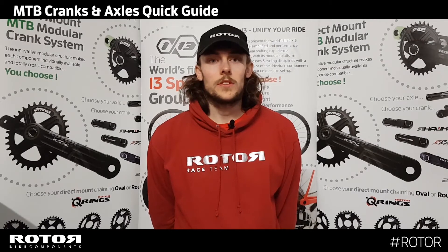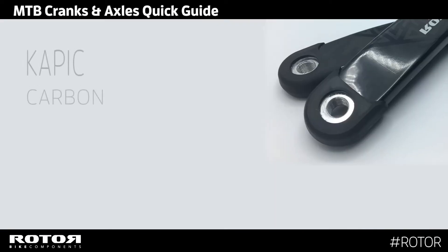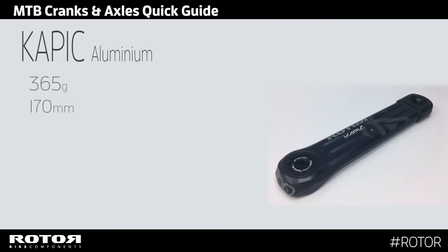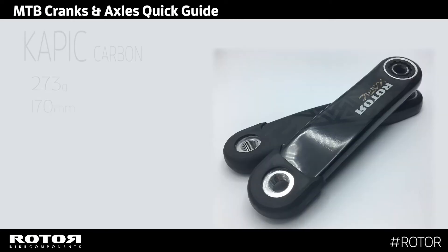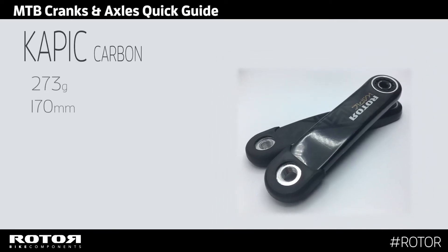In Rotor's mountain bike range, you have two crank arm options: Capic aluminium and Capic carbon. Capic aluminium arms weigh 365 grams for a pair of 170mm crank length. Capic carbon arms weigh 273 grams for a pair of 170mm crank length.